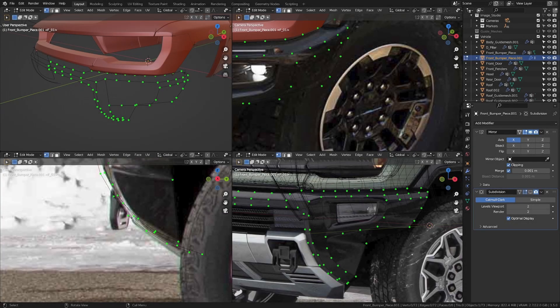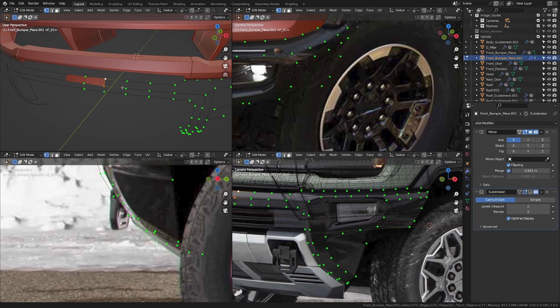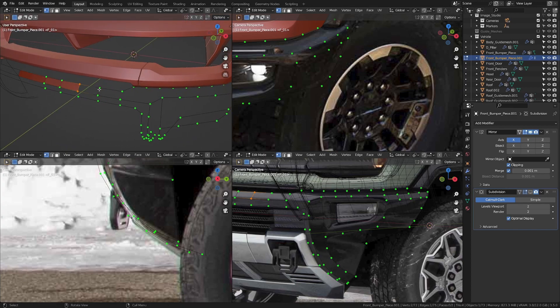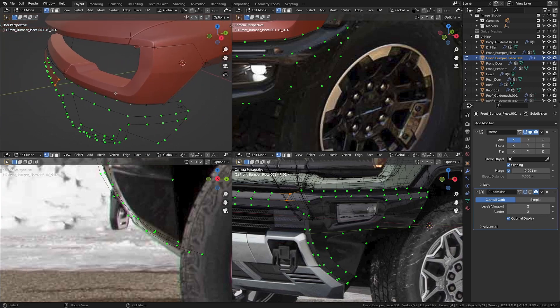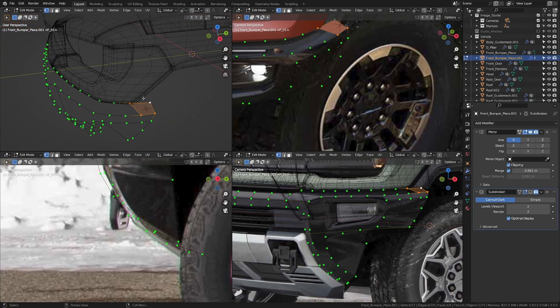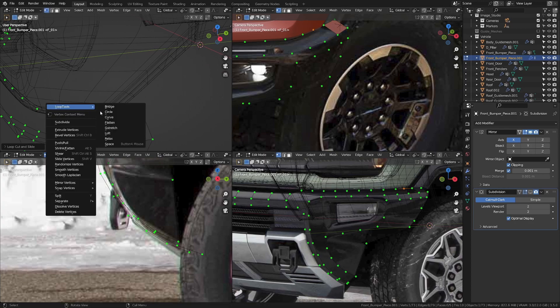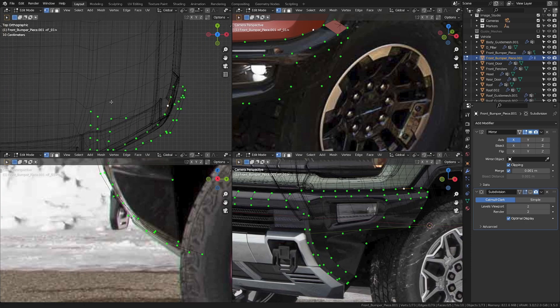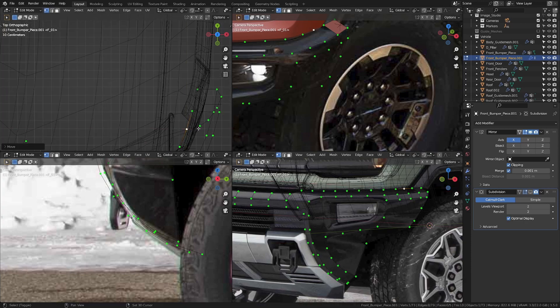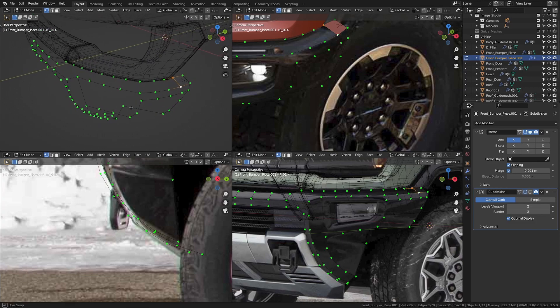Let's start filling in the faces for the front bumper. I'm going to take these four and hit F, making our way to the right-hand side. Then I'll get back here, take these four and hit F. Let me slide this in a bit and put one more in here. Let me get to the top view and move this in slightly. Now let's continue filling in some faces.